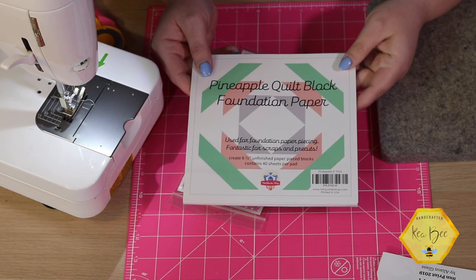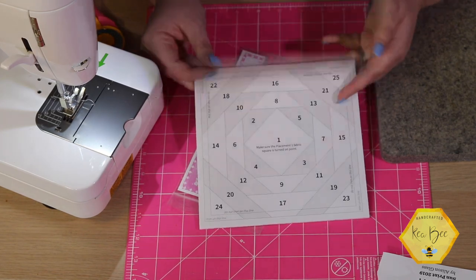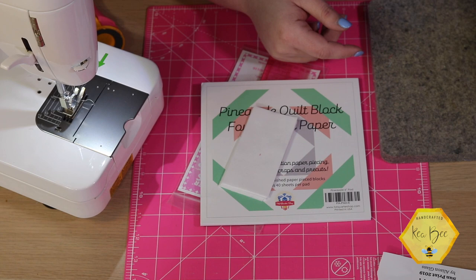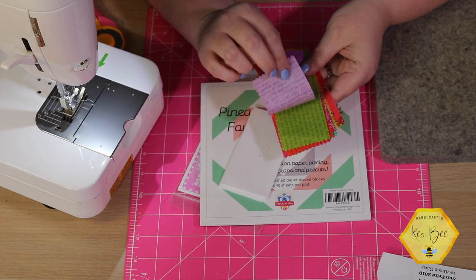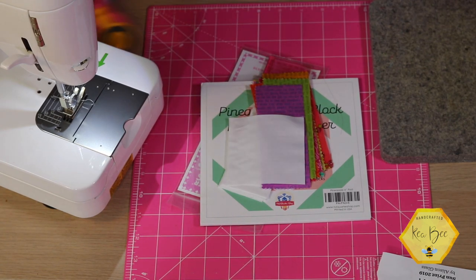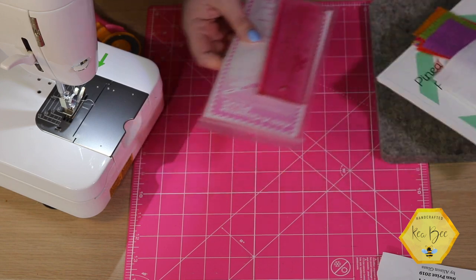You will need the pineapple quilt block foundation paper from Fat Quarter Shop — we'll link everything below. You will need some background fabric cut two inches by four inches, and we're going to subcut our charm pack into two inches by five inches, with little one-inch strips left over for another project. You'll also need a rotary cutter, ironing mat, cutting mat, sewing machine, and a hot iron. Keep your workspace close because you're constantly going back and forth.